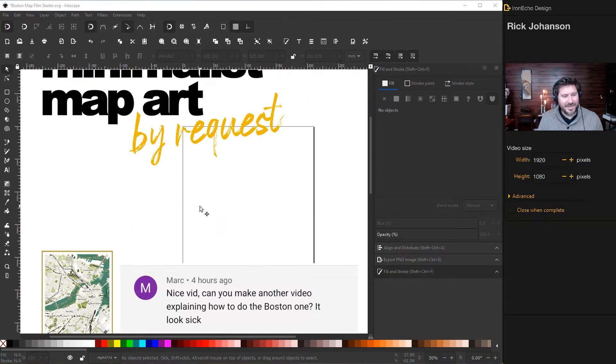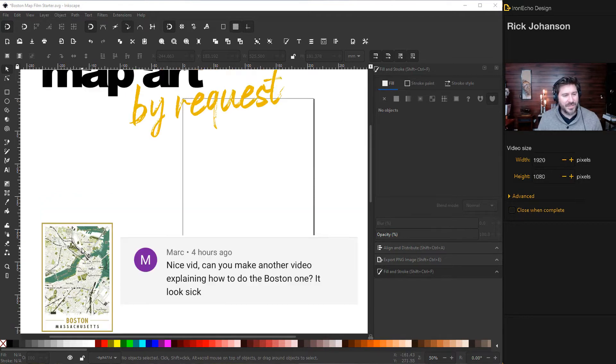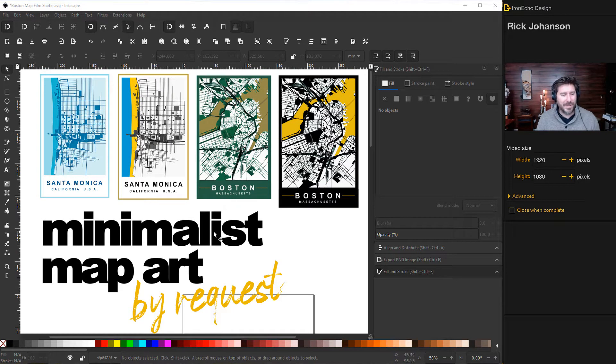Today, thanks to Mark who left a comment asking if I could make the Boston one — it looks sick. This is one I made previously, and the thing about Inkscape is you're always improving and finding new ways to do it. I'm going to break it down in simple, easy-to-follow steps for beginner to intermediate. You don't have to do Boston — you can make any place in the world.